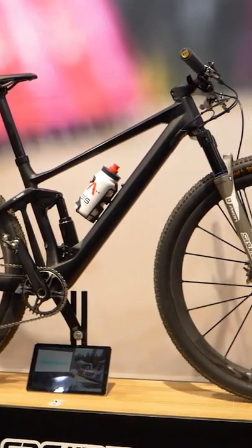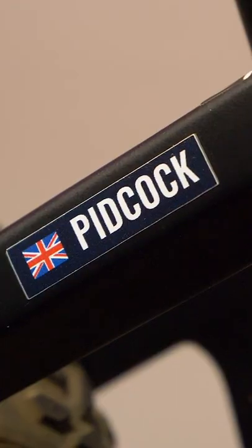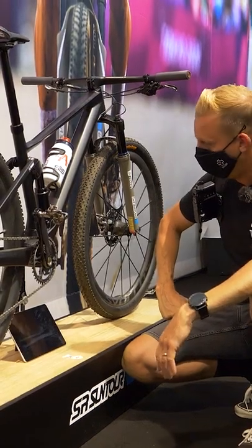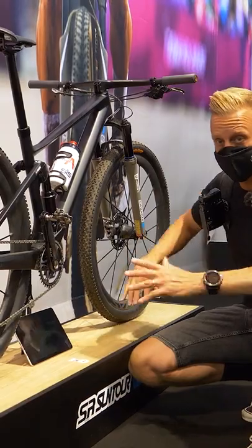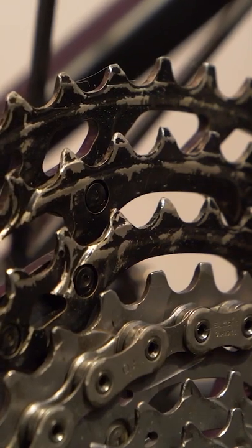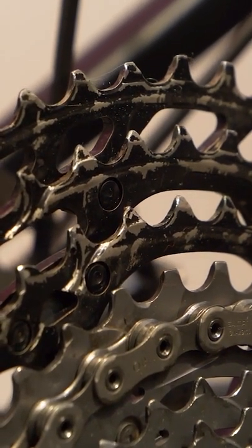This is a BMC using Suntour suspension. As you can see by the name on it, this is Tom Pidcock's bike — Olympic champion Tom Pidcock. I feel pretty privileged actually to be in front of the bike, being able to touch it, get hands on with it. And as you can see by the state of the cassette, it has been heavily ridden — it's his bike.